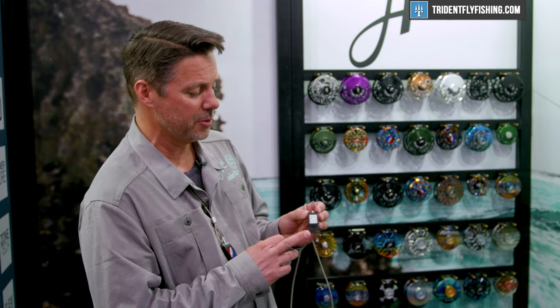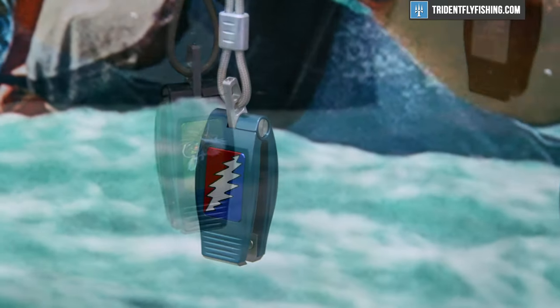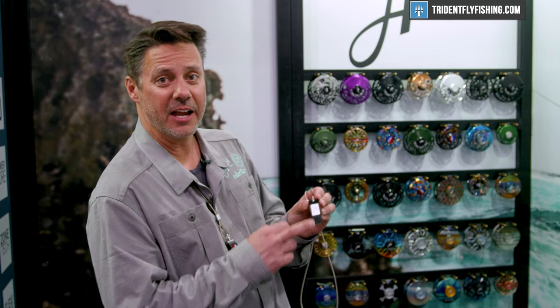We've got three different body colors that are a type 3 anodized — a black, a gray, and a blue. And then on this slider right here you can get this in any of our solid colors, or even a Grateful Dead finish. We've got a lightning bolt on those.